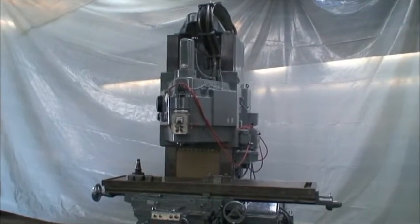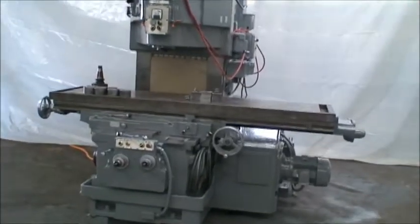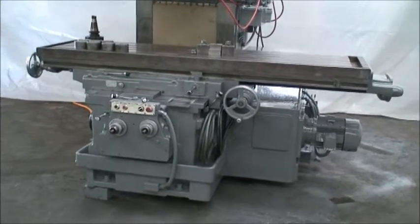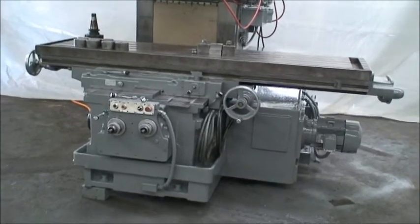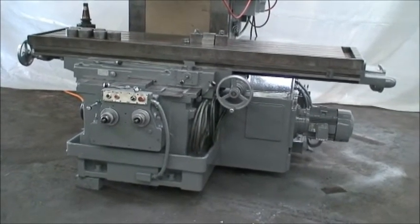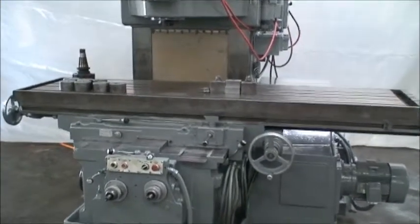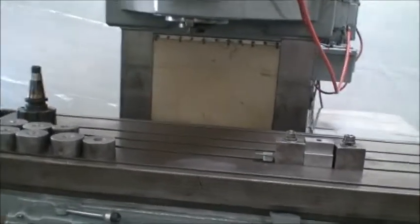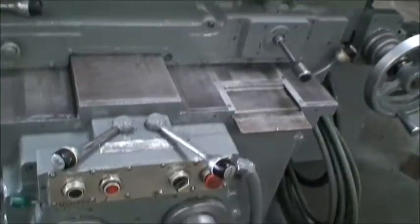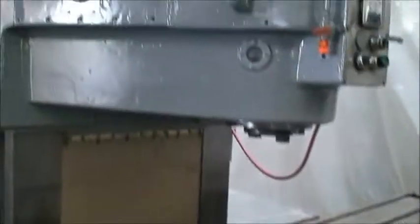It has an extra high column and an extra wide table. The table dimensions are 25 by 94, and the table travels are 50 inches longitudinal and 18 on the cross. The vertical head travel is 35 inches, with a maximum distance from the table to the spindle of 37 inches.